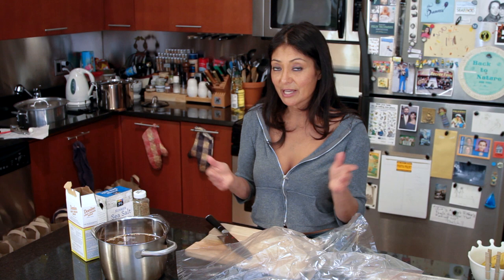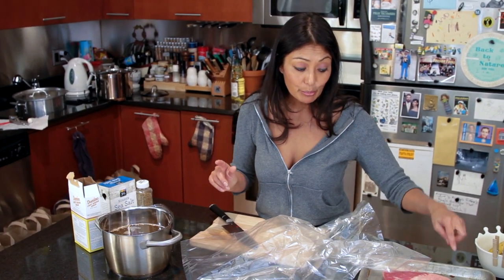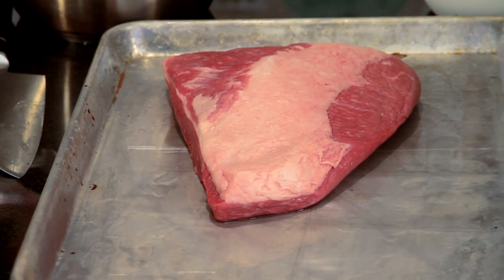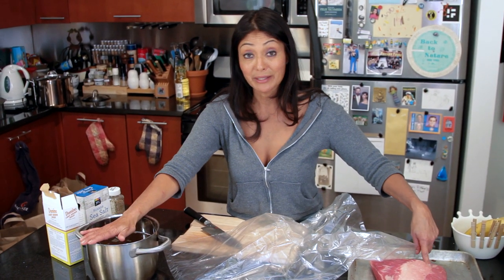And then we are going to boil it till it gets soft, slice it up, and have ourselves some delicious corned beef. Now before I forget, just so you know — brisket equals corned beef. And it becomes corned beef once it is in a solution of brine. And that's all.